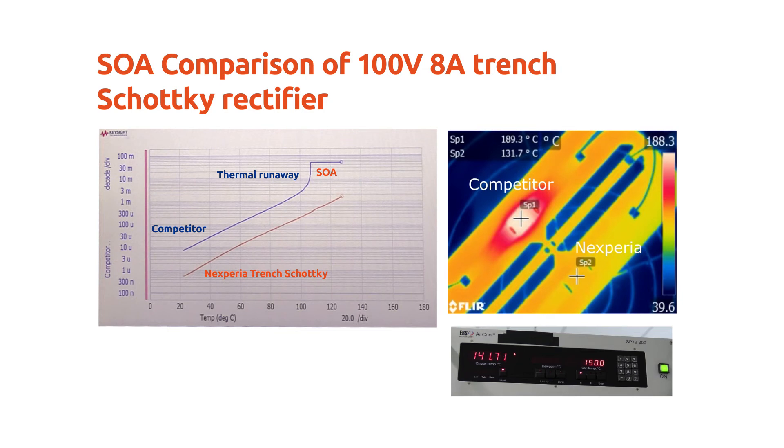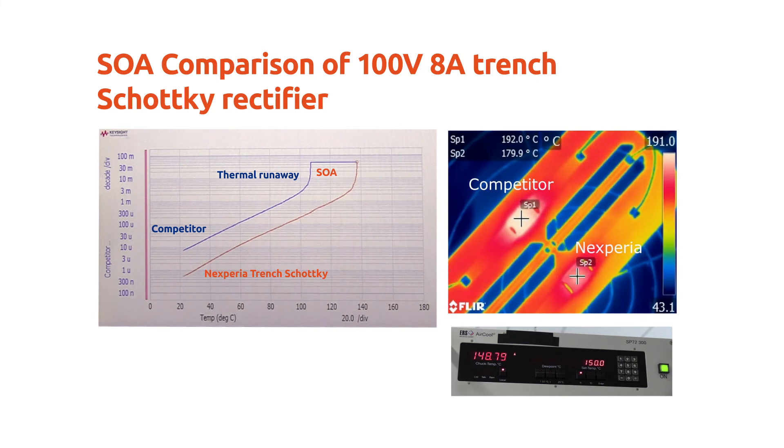The thermal runaway temperature of the Nexperia Trench Schottky is almost 40 degrees higher compared to the competitor product. This is a huge advantage for applications that experience high ambient temperatures, which are common for instance in automotive.